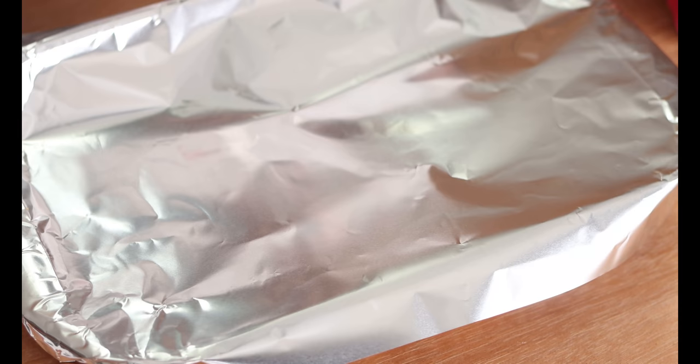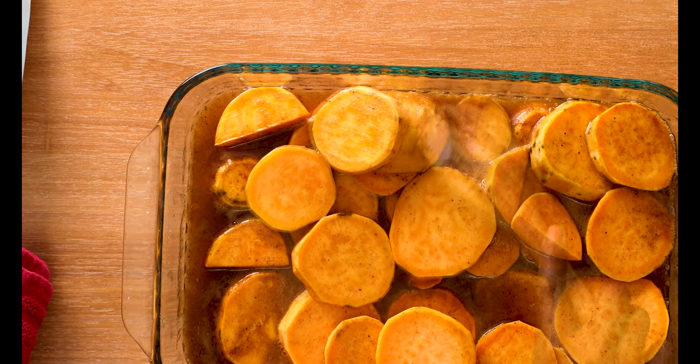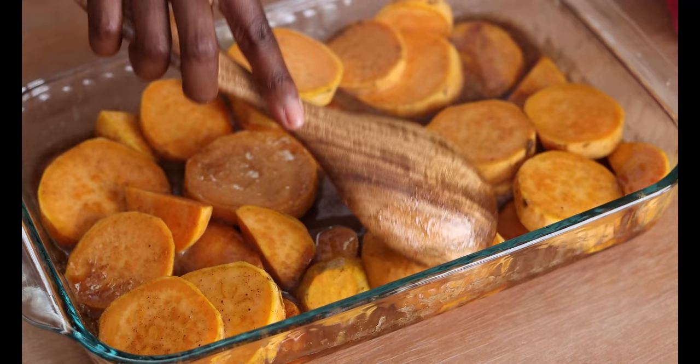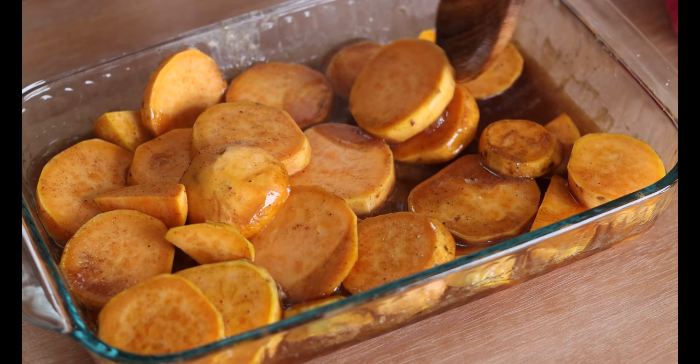Alright, the timer just went off telling me it's been 30 minutes. I'm going to pull those from the oven and give them a stir so you can see what it looks like. Go ahead and peel back the foil — this is going to be really hot so be careful. We're only halfway through cooking and we're giving those a little stir. As you can see, some of that liquid has been released. We still want to make sure all the sweet potato is covered, so give it a little toss.